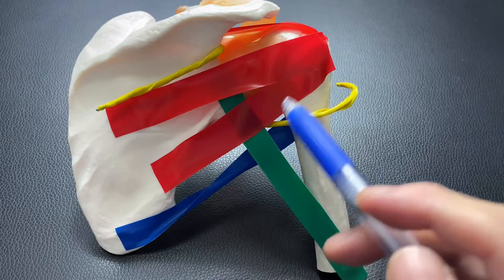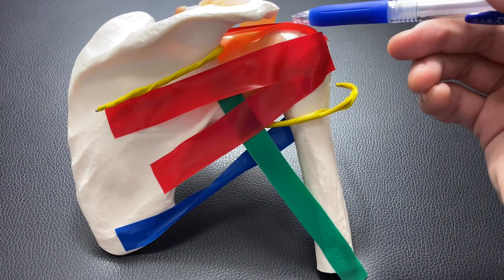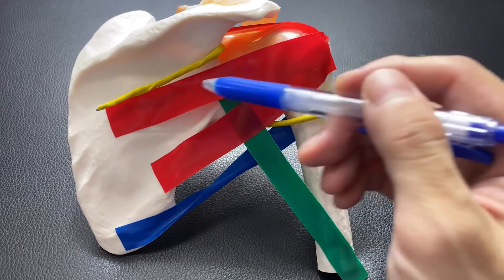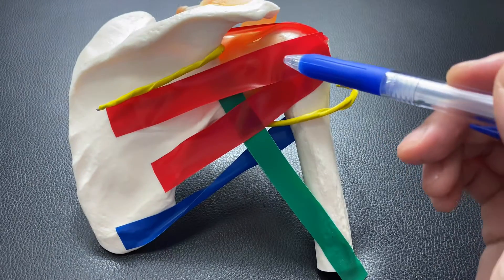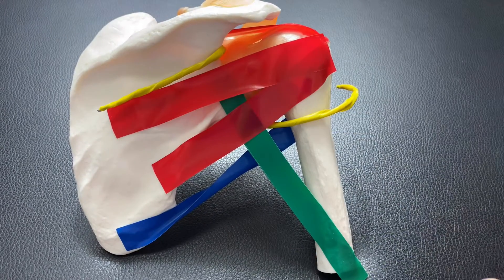These red tapes represent the rotator cuff. The top one is supraspinatus. The middle one is infraspinatus. The bottom one is teres minor.